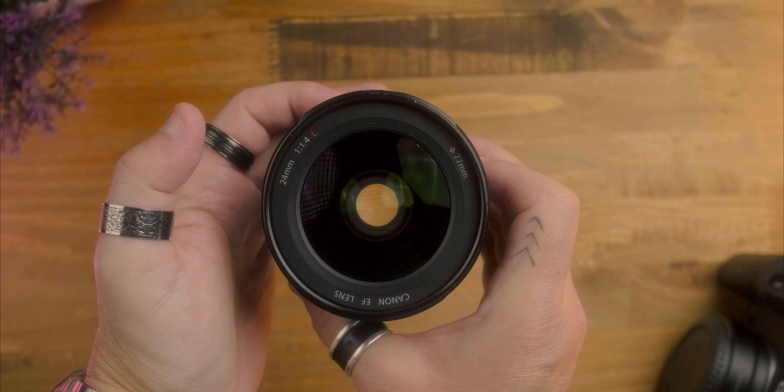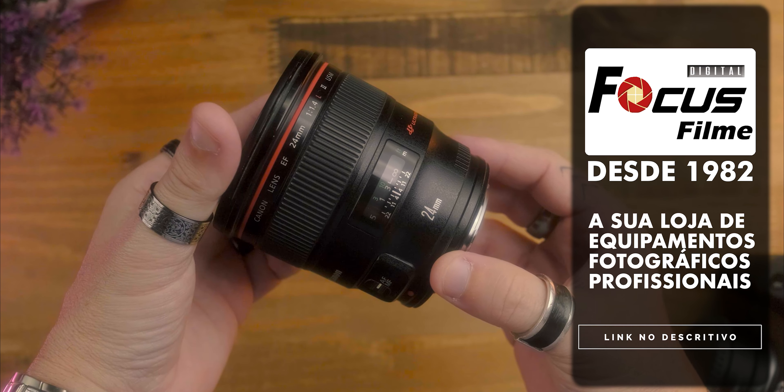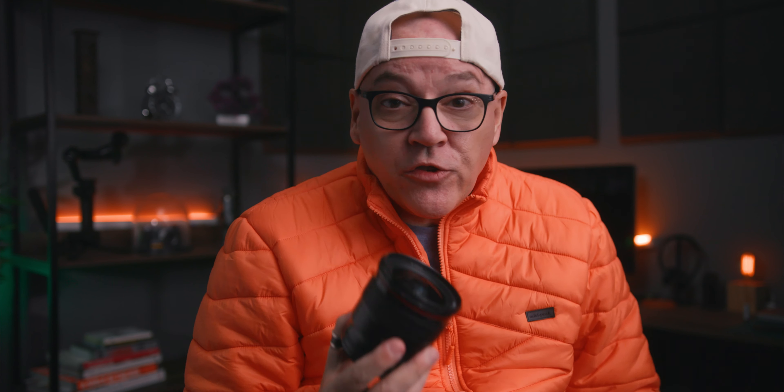This is a prime lens from Canon's L series. And what does this mean? The Canon L series is a lineup of prime lenses, and generally prime fixed lenses are sharper — more nítidas. And sharper images, whether in photo or video, is what we want. It is a lens with speed, precision, and very silent autofocus.